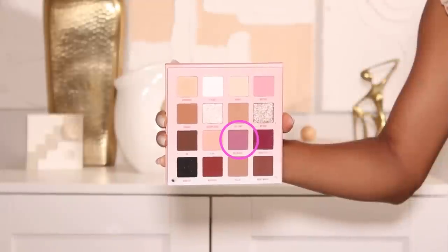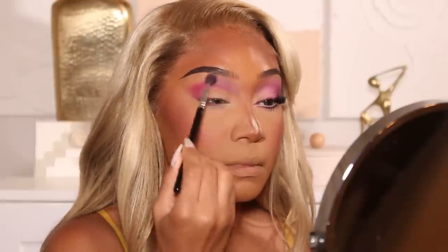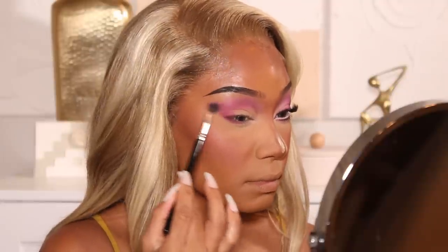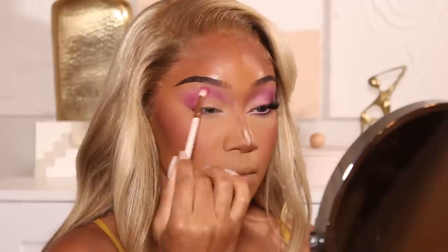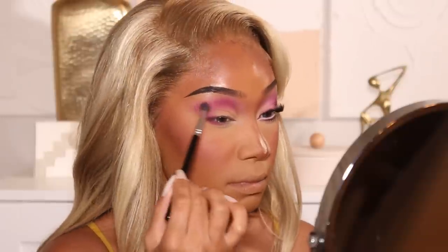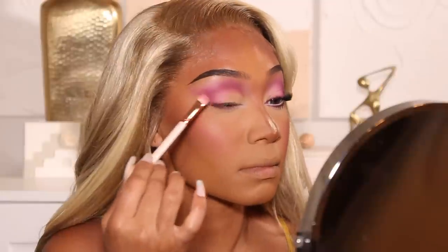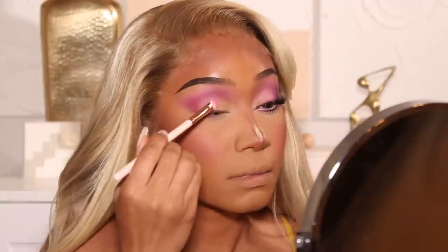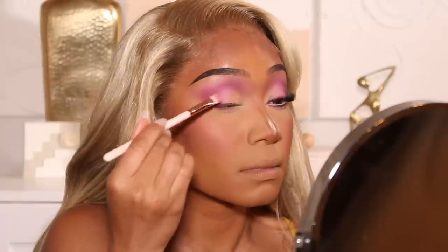I'm going to go in with the shade Must Be's to blend in the edges of that shade Influencer, using a slightly larger fluffy brush to soften those edges. If you feel like you're losing the pigment and intensity of your first shadow, definitely don't be afraid to go in with a little bit more as you're blending to re-intensify that hot pink. Actually I just realized I got these shade names all wrong. The first color I used on the crease was actually the blush from Huda Beauty — the same blush I used on my cheeks. The transition color is called Influencer, and then the color I'm applying onto the lid is called Must Be's — it's a really light pink. I'm applying that using a flat shader brush and going back in with my crease brush to blend out the edges so everything is nice and soft.